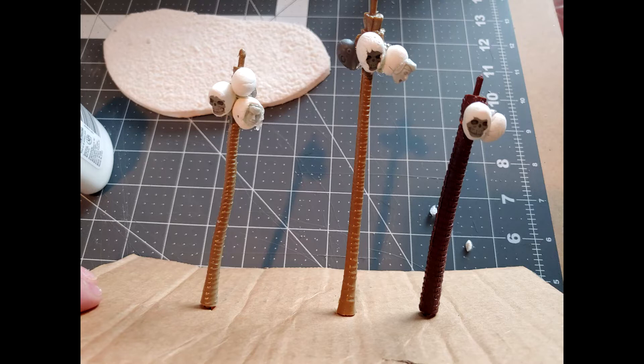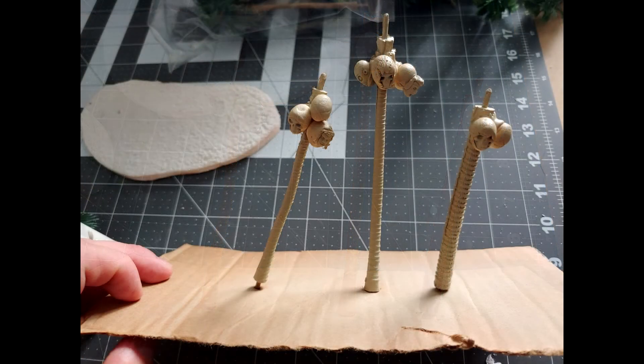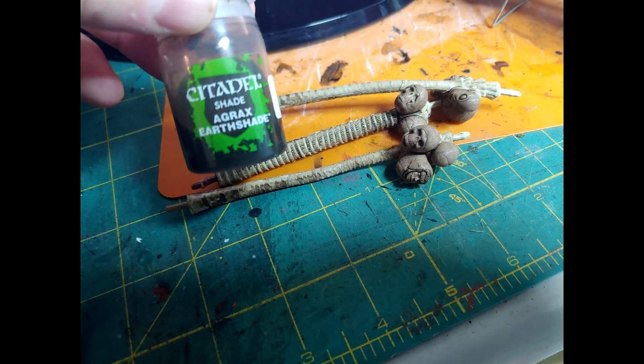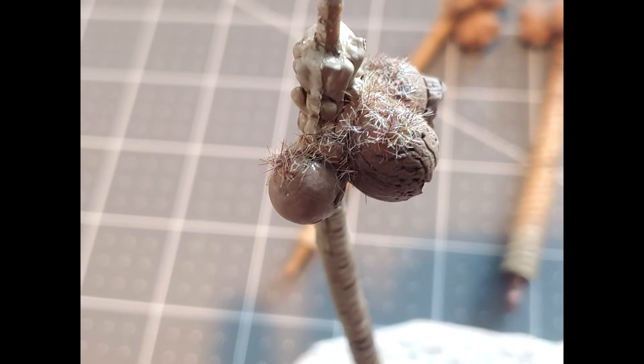Here I have the coconuts glued to the trunk — keep in mind I allowed the clay ample time to dry before doing this. Now we're going to go ahead and prime everything using an Army Painter bone. We'll allow that to dry, then go ahead and start painting the coconuts using Mississippi Mud. Once done, we'll give everything a nice wash — I'm going to use an Aggressor shade for that. Of course we'll allow that to dry as well, then give everything a nice light dry brushing. To finish off, I'm going to add a little bit of flocking to the top of the coconut before moving on to the foliage.